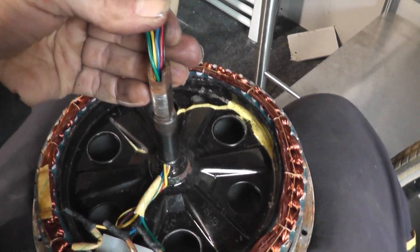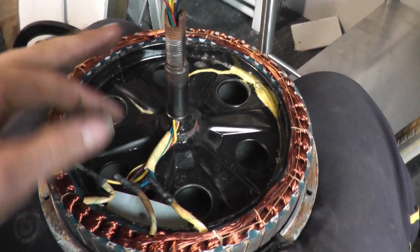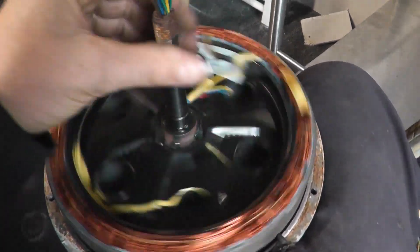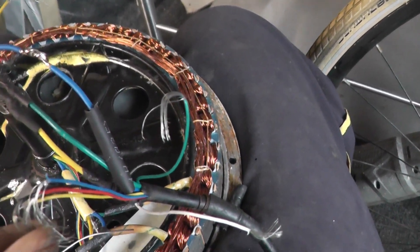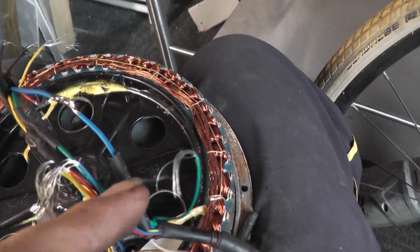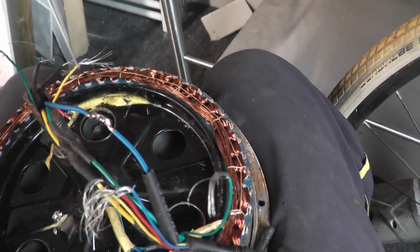There's actually enough on here that we can poke it through and it should work, hopefully, as long as there's no internal breaks. I didn't check for continuity or anything like that, but it'll work or it won't. One thing I forgot to mention: when putting these on, you want to make sure you pop your heat shrink on and then solder it and slide it over — keep it quite a way away from the heat shrink, otherwise you're going to heat shrink your heat shrink before you want to heat shrink your heat shrink.